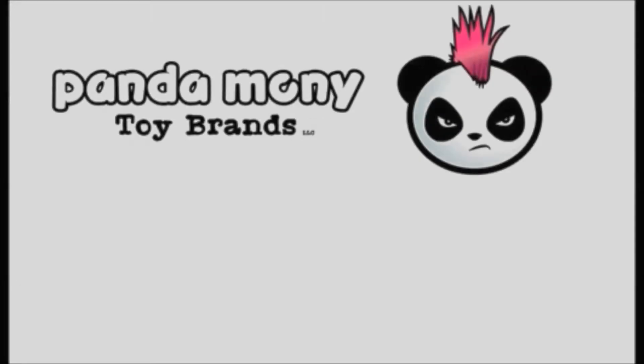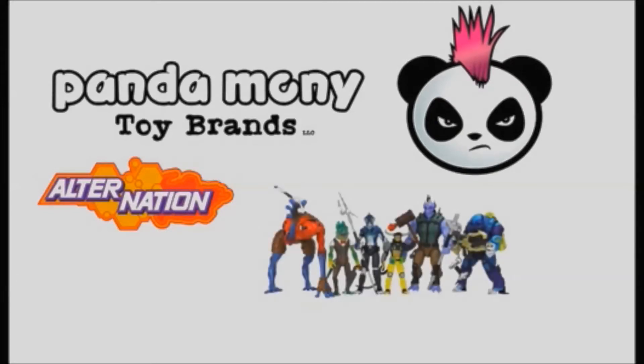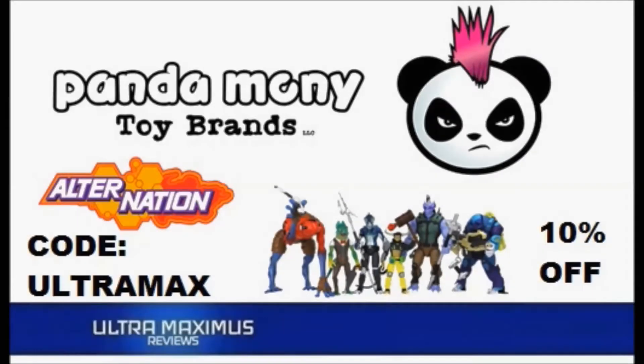Remember being a kid and there was always a new toy line on the shelf? That feeling is back. Alternation action figures — humans, hybrids, heroes for a new generation. Shop now at Pandamoney Toys. Ultramaximus viewers get 10% off with code ULTRAMAX. Link in the description below.